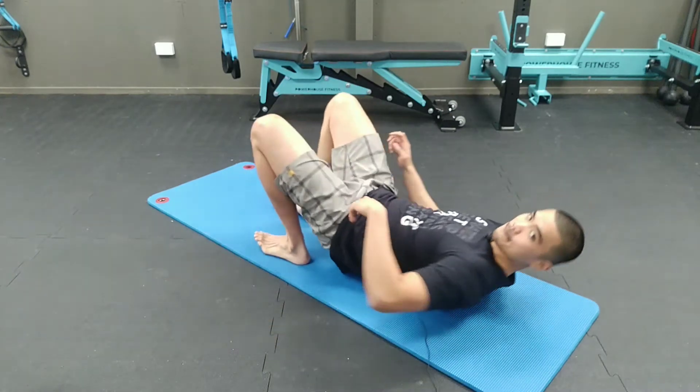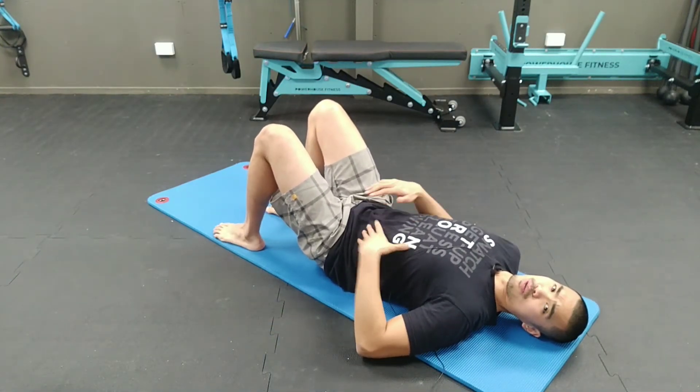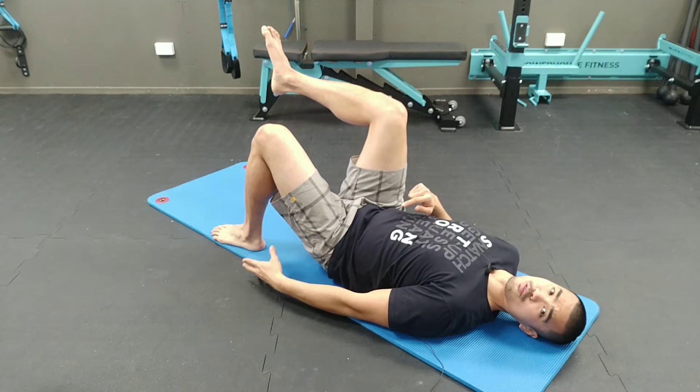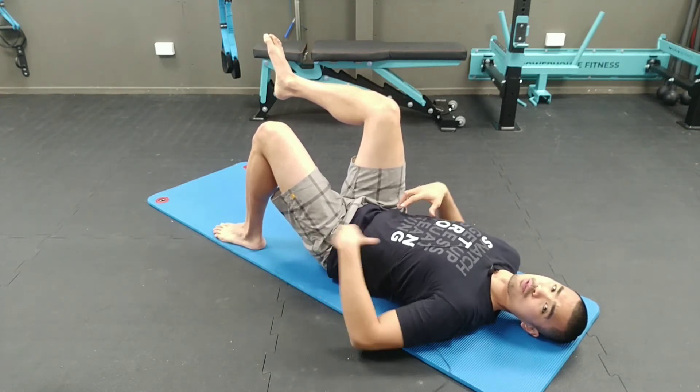So let's start by lying on your back. Select whichever leg you want to work on — in my case, it'll be my left hip. Make sure that the working leg's foot stays nicely grounded. As you can see, my toes and my heels are well planted on the floor.